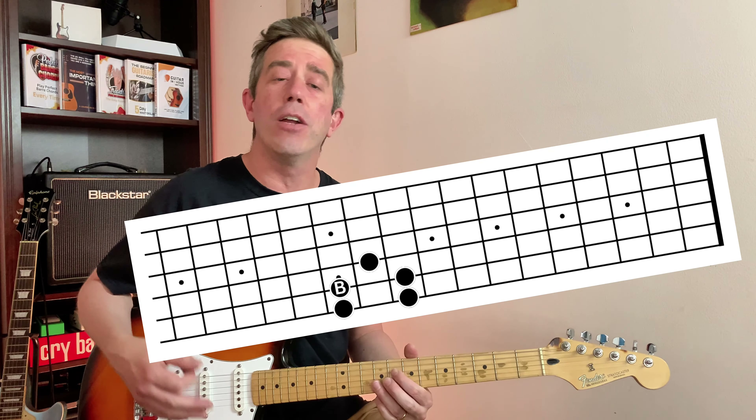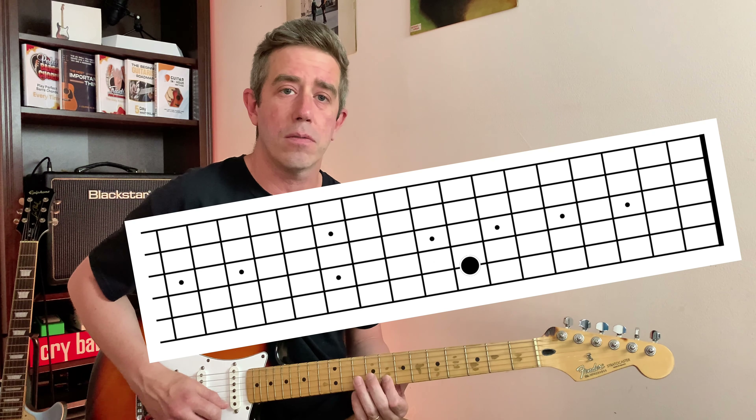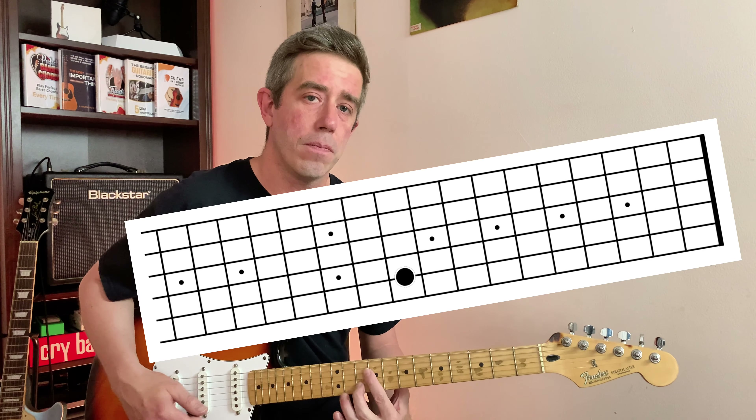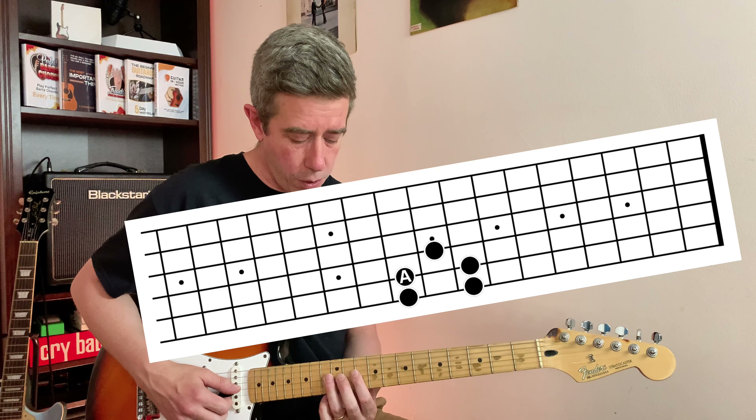So if we figure out a little lick in the key of A — it could be anything as simple as this — we can also play that same lick in the key of B. Just move up one, two frets and play the same thing.